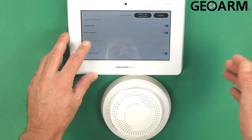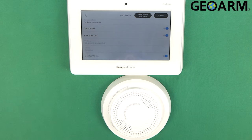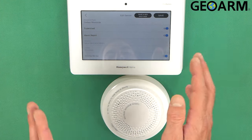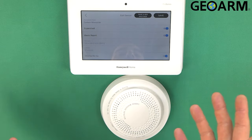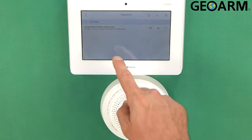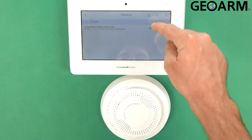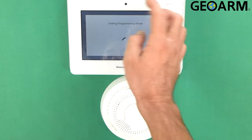The Alarm Report set to yes means it sends to the central station, and Supervised set to yes means it's going to look for any trouble conditions that become present with this device. At this point it is learned in. All we're going to need to do is click Save. You'll then see it report in the peripherals list: living room carbon monoxide detector, its battery life, and its signal strength. Go ahead and hit the back arrow all the way out of programming.